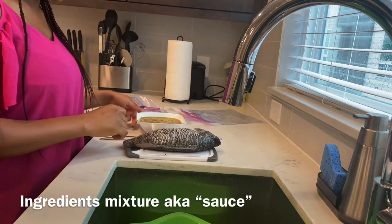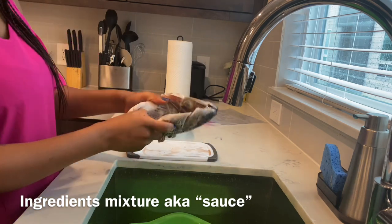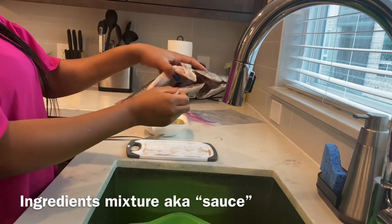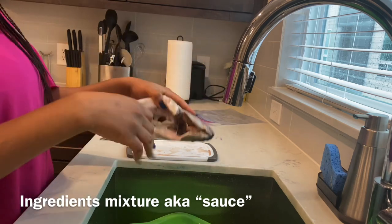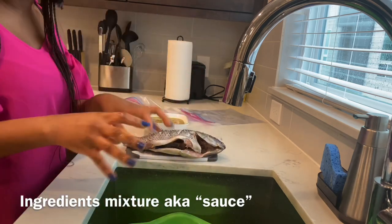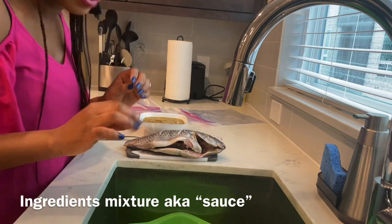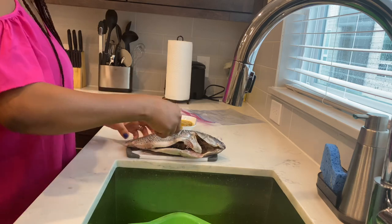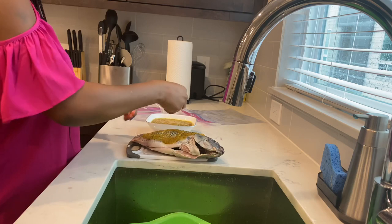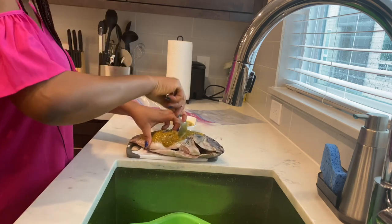I'm going to start stuffing the sauce into the fish. I also cut in between the fish as well — that's to get the ingredients more inside so it can marinate perfectly for you to taste that juiciness. I spread it all over the fish and just try to massage it in with a spoon, getting in between those cuts and lines I've made.